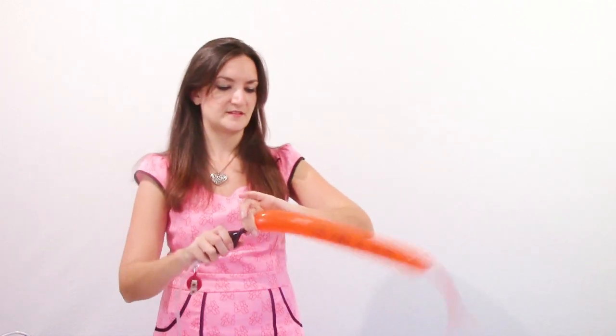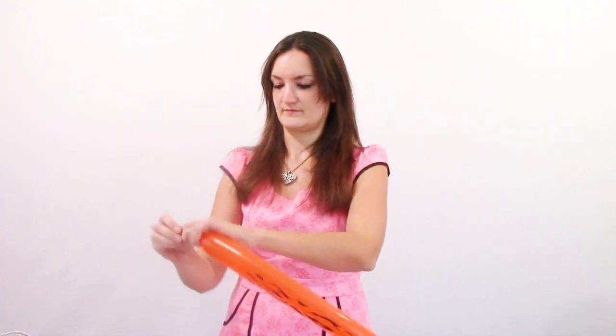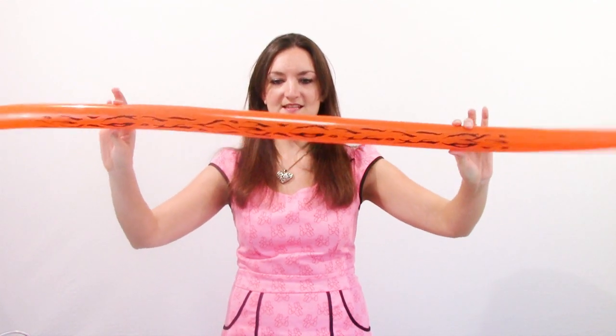We've also got the tiger print, which is very similar to the zebra print. Here is the balloon uninflated — it feels so funny to have a print on a 260. Let's go ahead and blow this one up. Alright, so that is the tiger print.